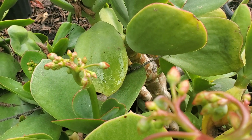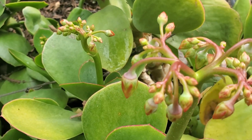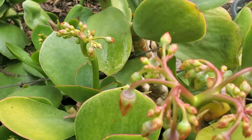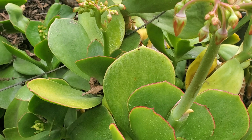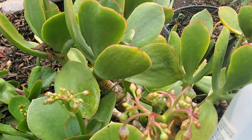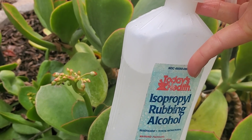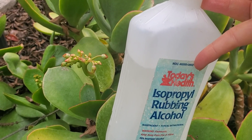Tomorrow, come back to the plants again and see if there's any more mealybugs, and you can do the same — spray them. Thanks for watching. Remember: one part alcohol, nine parts water, spray and have fun.